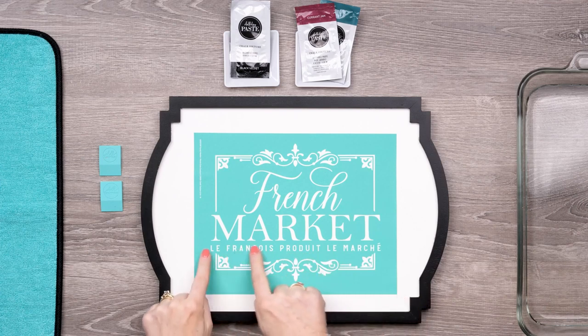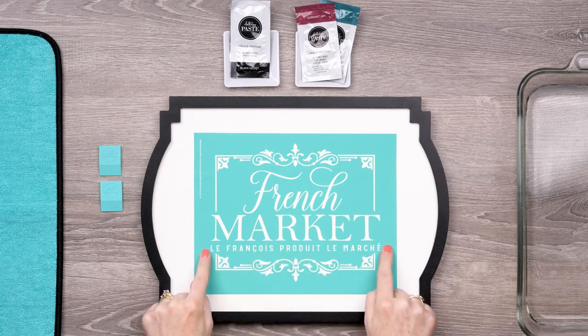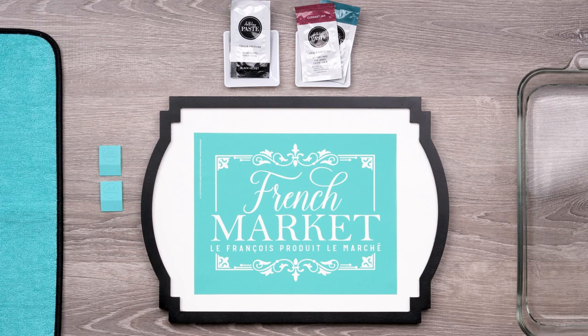Please note that this line of text has an error in the French translation. It could still be used as a design element, but if the exactness of the wording is a concern to you, I'm going to show you how to omit this line. Each Club Couture member will receive a revised transfer with your May shipment.